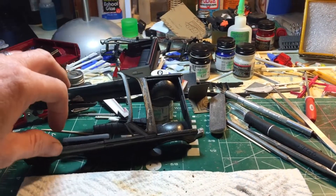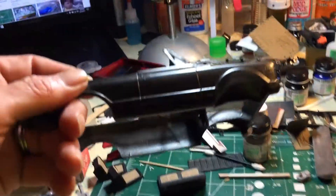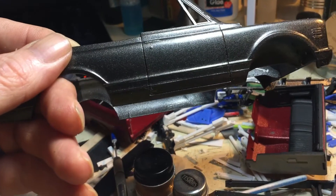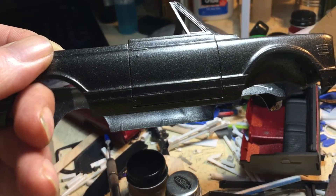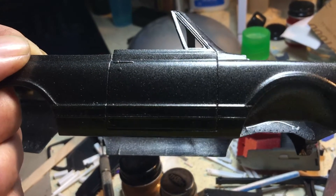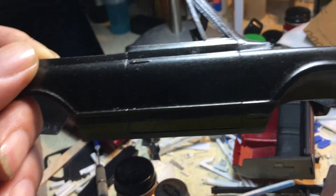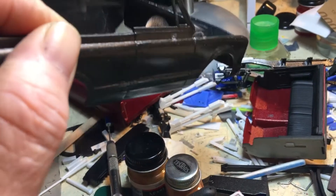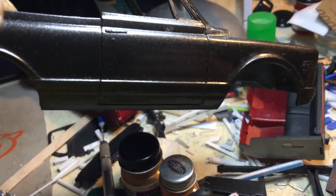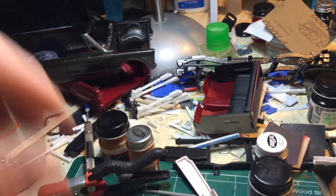I haven't really done much. I did some interior work last night but haven't had much bench time. I got the body cleared — this paint looks like my Mustang that I did last year on the Outlaws build, but it came out pretty good. I still need to wet sand that.